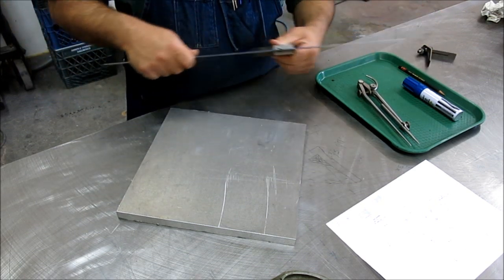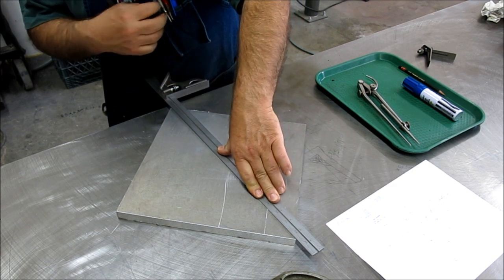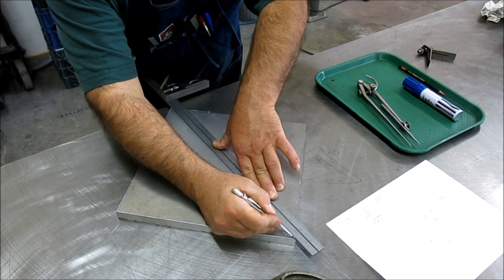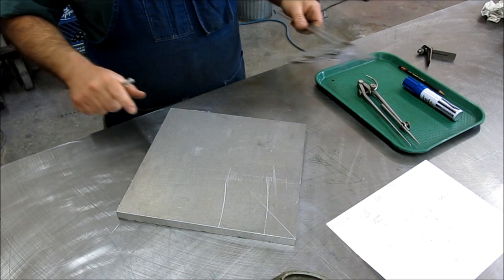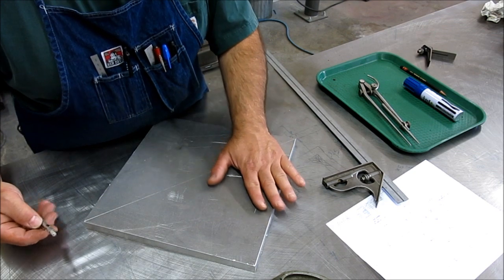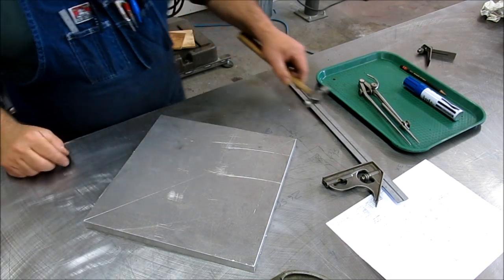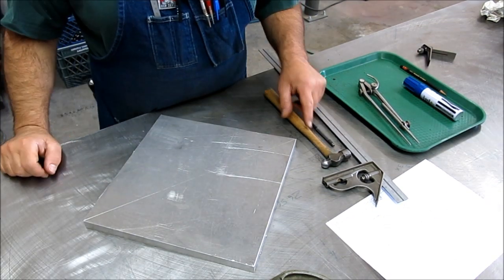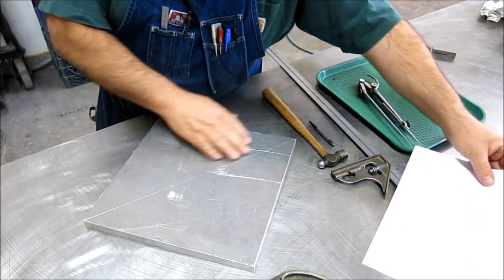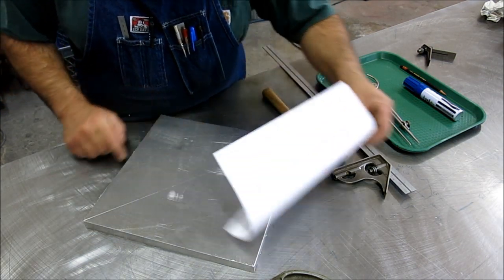Let's get a centerline first. I'm just going to go corner to corner here and get a good centerline going — this will basically be our basis. Nice bright centerline. I'm going to need a center punch. I've got my big Starrett 92 dividers here, and these are cool because you can take this leg out and it fits a pencil too. They don't give these away, but I think it's one of the better pairs of dividers.